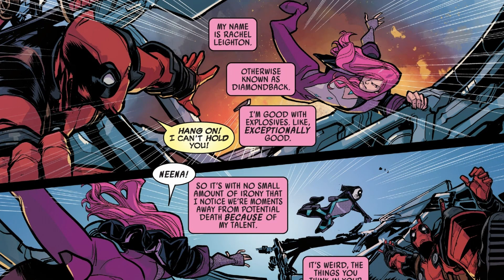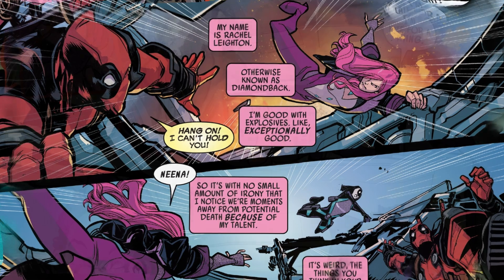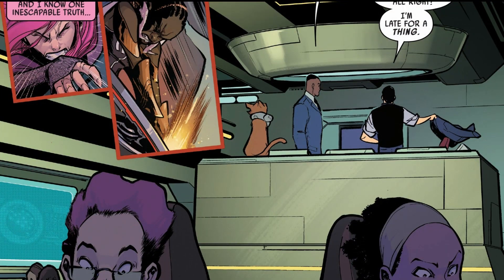We move on from that to the repercussions of what happened last issue, with Tony Stark bombing the Hot Shots' plane. Deadpool can't hold on to Diamondback, and she's nearly whisked out of the plane — she screams Domino's real name, Nina. All Deadpool can do is hang on and look down, unable to save her. The artwork here by David Baldurian is only marginally good — it's workable, but not great.